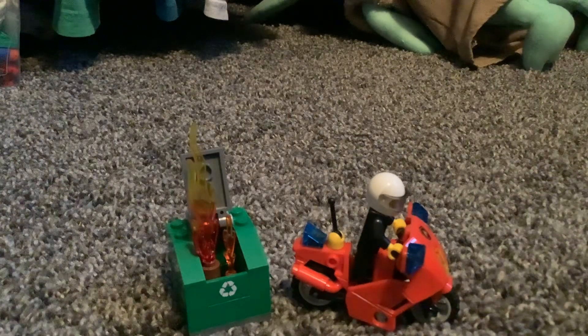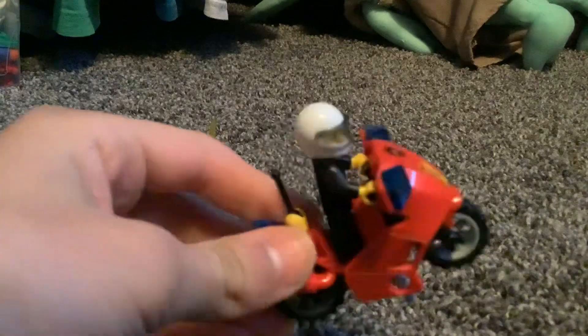Okay, so another random review again. It's on LEGO set 60000. It comes with this guy and was made in 2012.